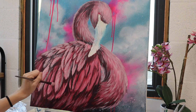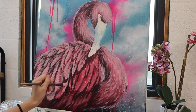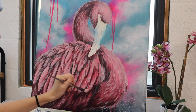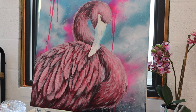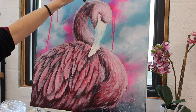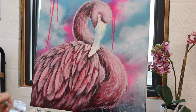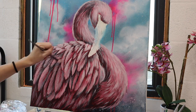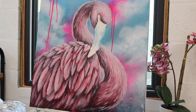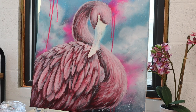That way you avoid huge globs of paint on your canvas that ruin the texture. I'm being really careful to pay attention to the direction of the feathers and the direction of the neck as everything is going, and I'm adding a lighter layer on top, mixing even more white as I go and being a little more sparing with it as we work through the painting.